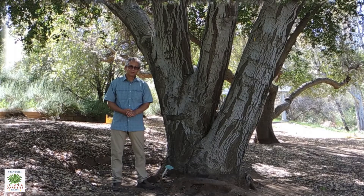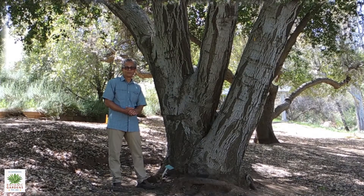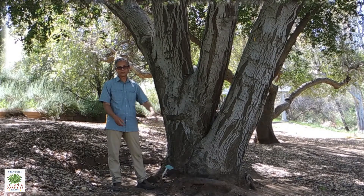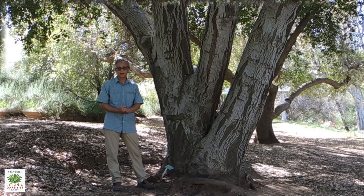Today we're in the oak grove of the Botanic Gardens, and beside me here is Quercus agrifolia, the Coast Live Oak. This is one of the more common oaks in California. It has one of the broadest ranges north to south, stretching from Mendocino County in the north all the way into northern Baja.